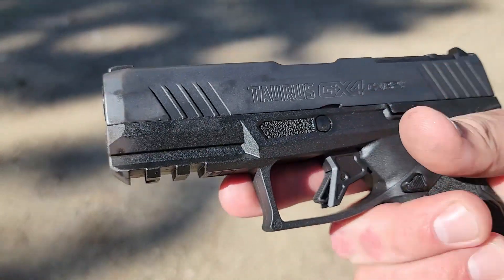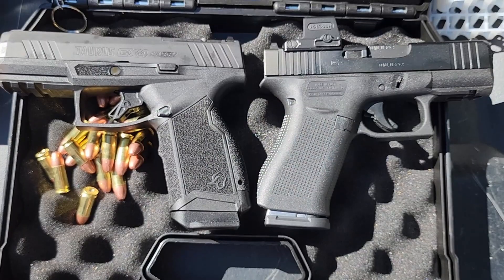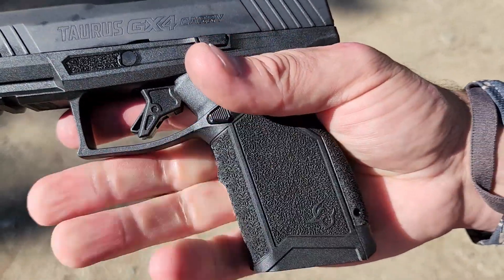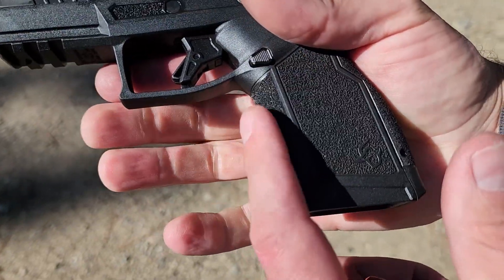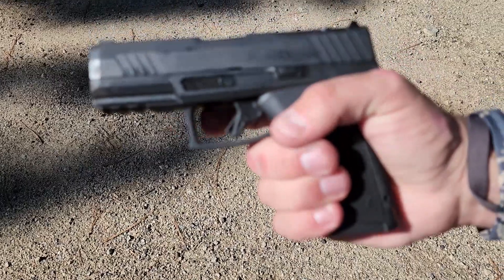It feels really good. The grip feels awesome in comparison to the Glock 43X or the Springfield Hellcat. It also has a small finger groove so you can really get a good purchase without your fingers slipping down. It feels really nice, and the trigger is actually really, really good.